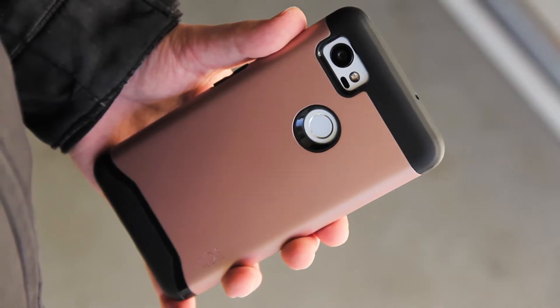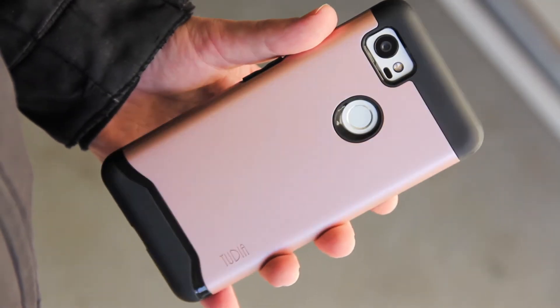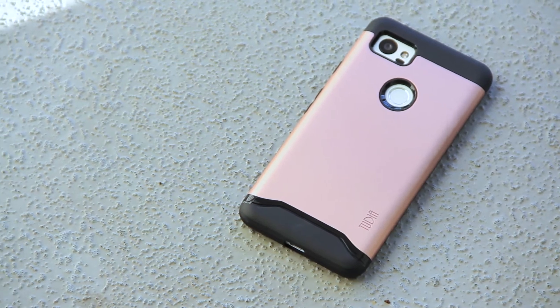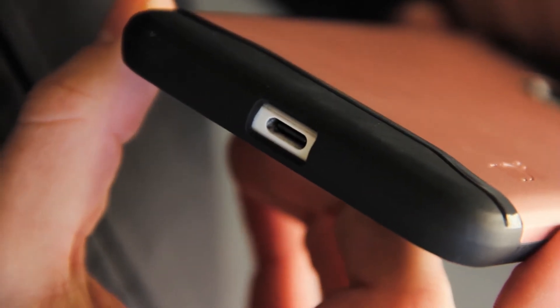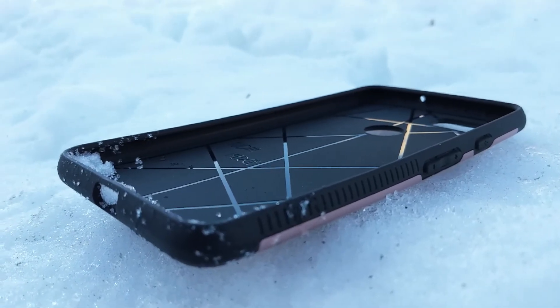Next up is the Merge case. This is the more protective case in Tudia's lineup and it comes in matte black, metallic slate, and rose gold. It's a two-part case made up of a TPU layer and a hard plastic shell on the outside. Features include air cushion technology in the corners, web padding in the back, and it's a lot easier to grip than the TAM case.